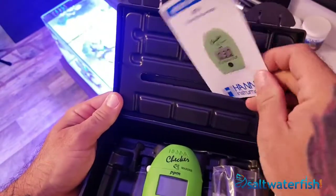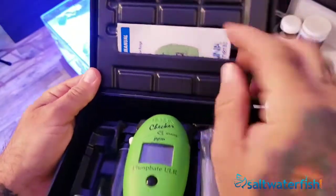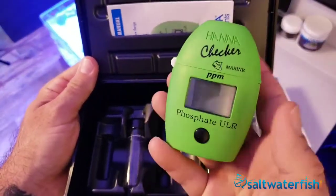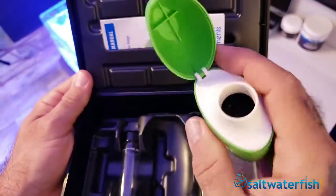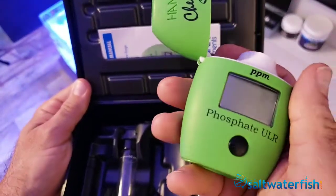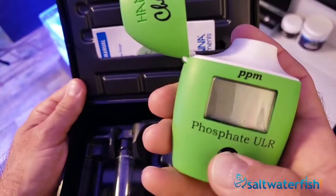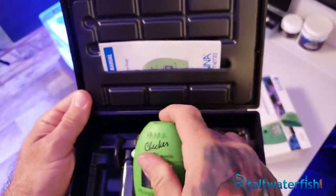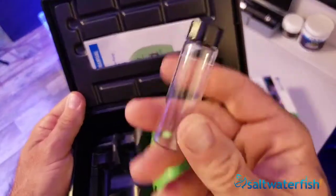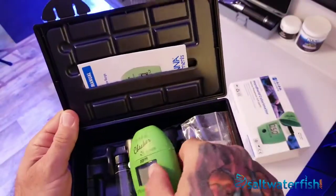Testing for phosphates is standard practice for marine aquarium keepers. The Ultra Low Range Phosphate Checker by Hanna Instruments provides useful insight into an aquarium's water chemistry. Though phosphates are one of many forms of phosphorus compounds that occur in natural seawater, excessive phosphate levels can inhibit skeletal growth of many coral species. Small polyp stony corals such as Acropora are exceptionally sensitive to high phosphate levels.